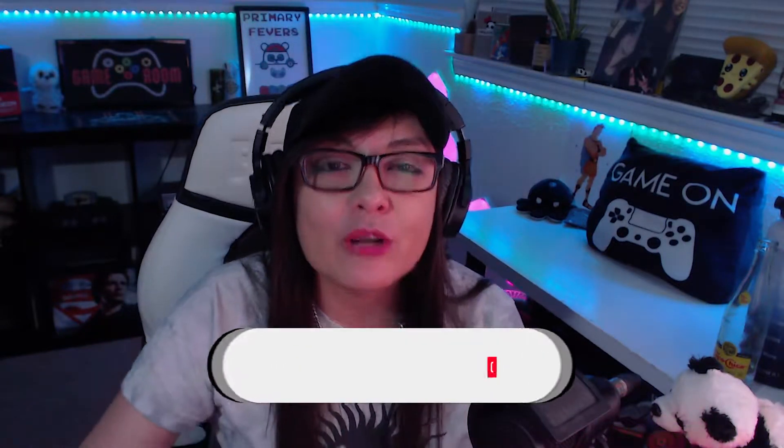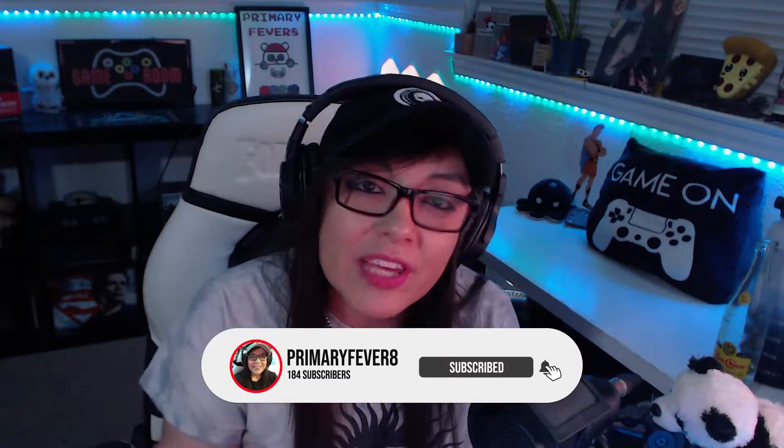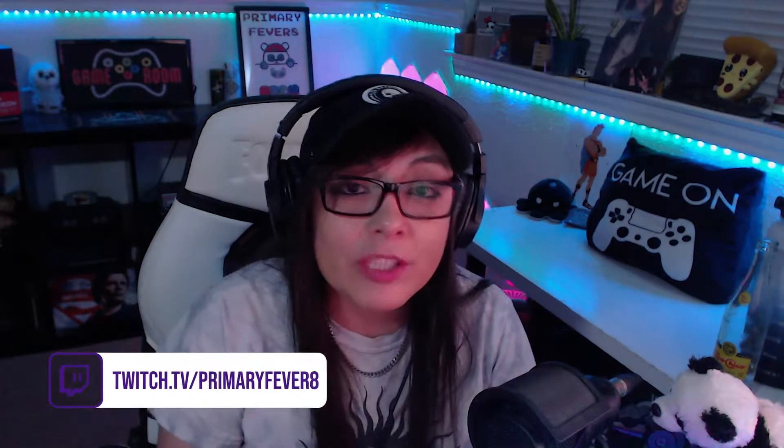If you enjoyed the video, drop a comment, leave a like, and if you haven't already, subscribe to the channel with notifications on so that you don't miss future uploads. And of course, if you're interested in catching some of the shenanigans in real time, catch me live on Twitch — Mondays, Wednesdays, and Fridays at 9 PM Central.